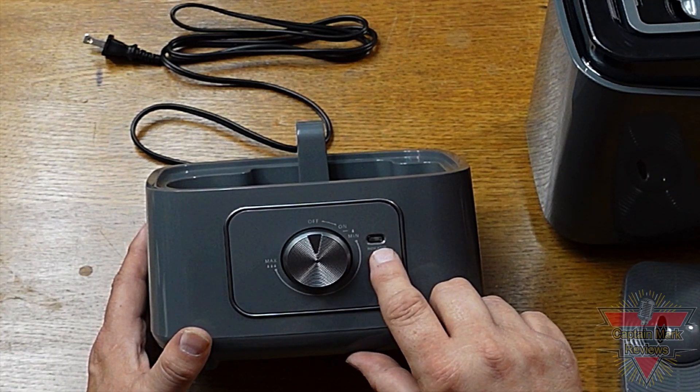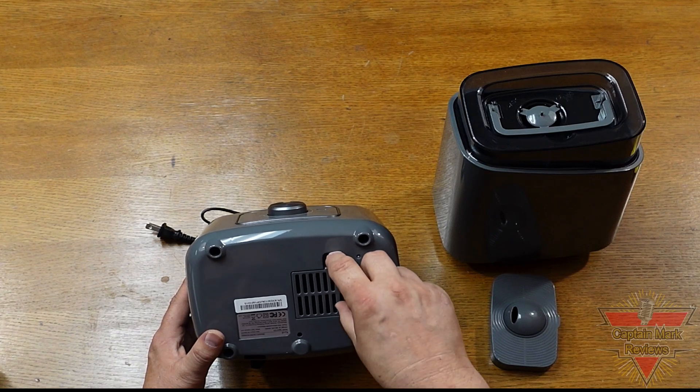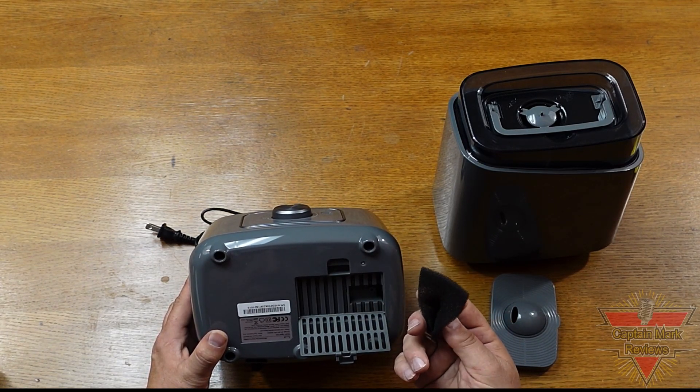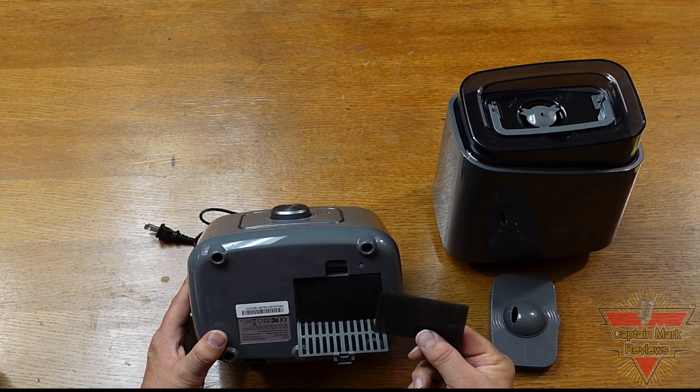Here we have the water level indicator. When it's green you have a full tank or enough water; when it's red you're low on water. Taking a look at the bottom of the unit, there's an access door — popping this out, you can see the foam filter that protects the motor. What's nice is they give you two filters in the package.